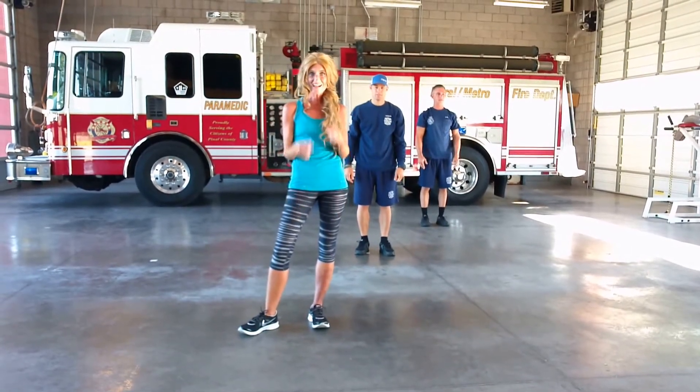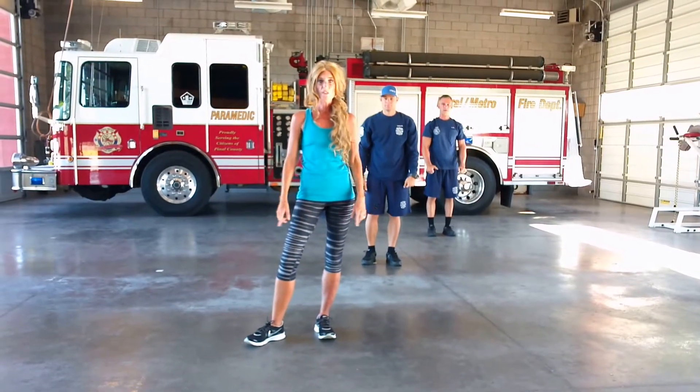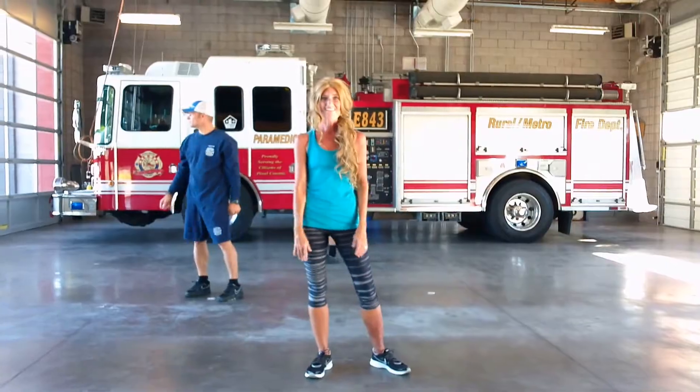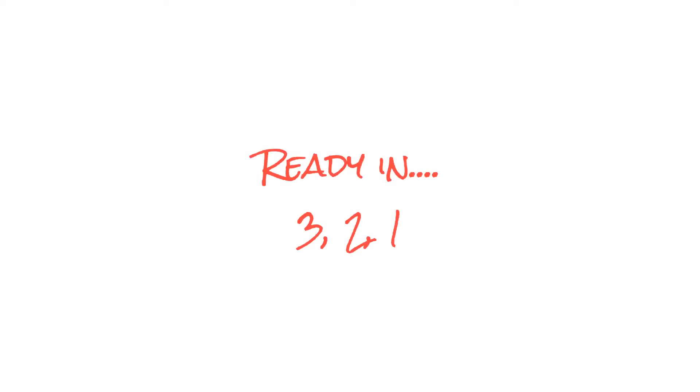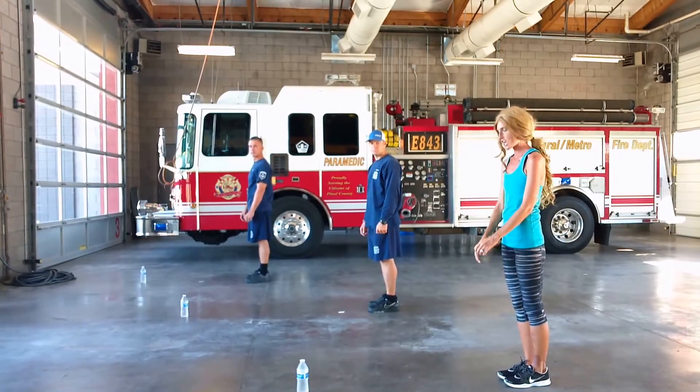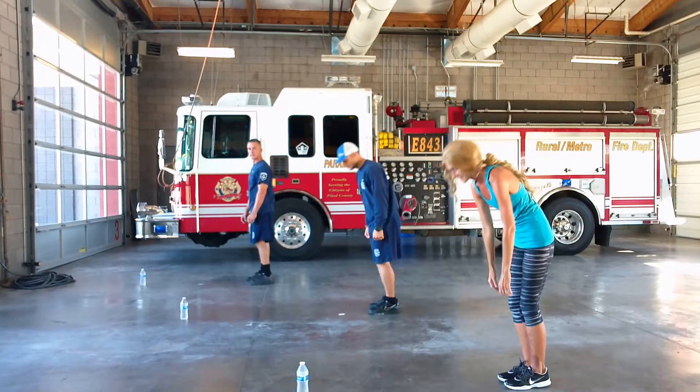All right, hope you guys are ready. We are about to get super sweaty up in here, and it's only five minutes — only five minutes. All right, let's do it. All right, let's get busy, and we're going to start with those plank jumps. Ready? Let's go.